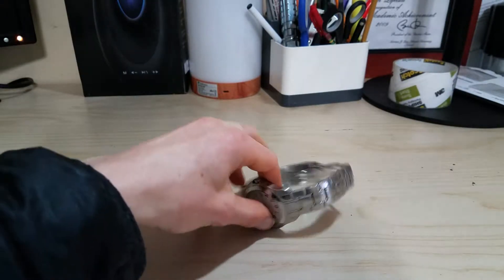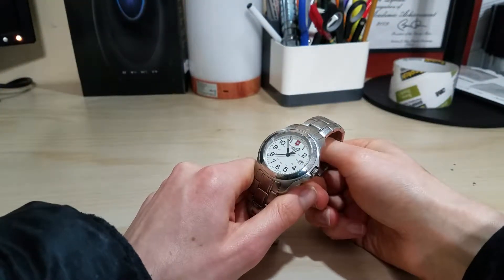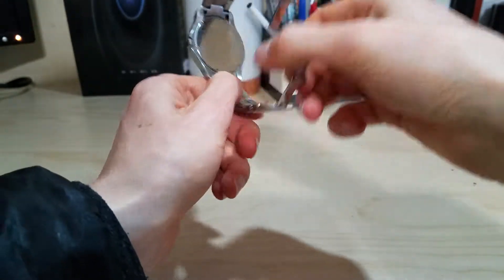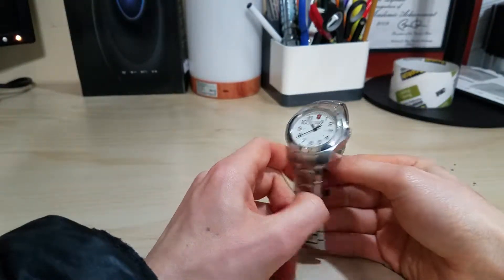Today we are reviewing my father's watch. This is called the Swiss Army Victorinox. This is a sapphire crystal watch, silver. The exact model number is the 24651 - that's the exact model number. I'll do my best to find it on Amazon, but it may be slightly different.